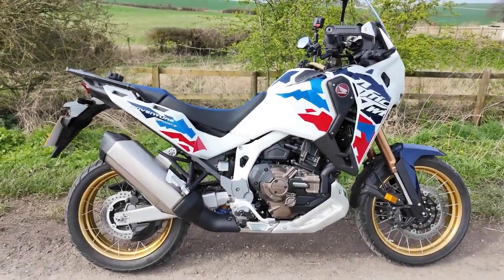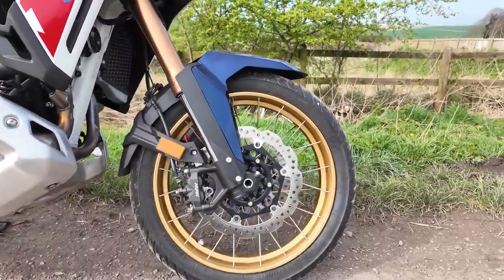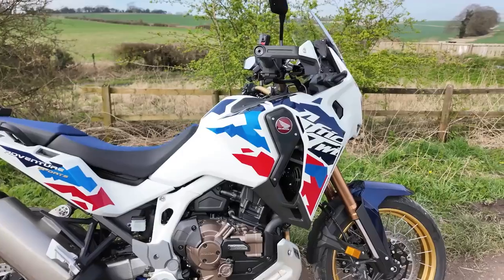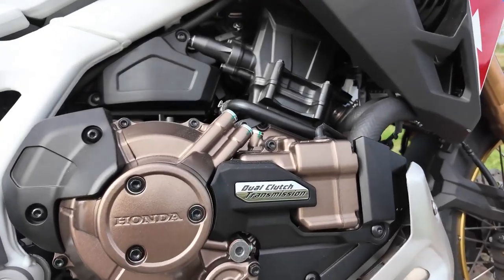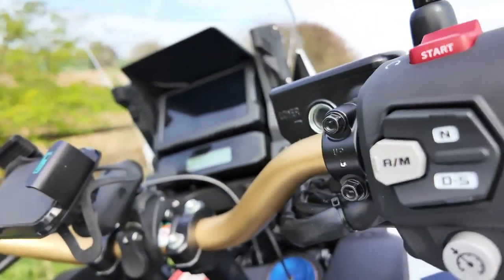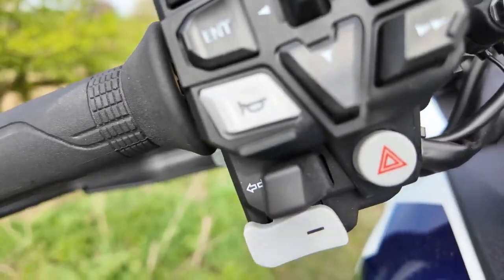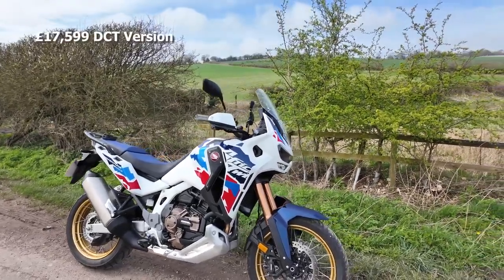Here's the bike — obviously a good-looking machine. The key changes for this year on this Adventure Sports version are the 19-inch front wheel, which will turn quicker than the 21-inch. There's been some controversy over that, but you can still get a version with the 21-inch front wheel for those doing off-roading or soft-roading. This particular version also comes with the DCT, so it's essentially automatic, though you can put it into drive, sport, or manual mode using toggles on the left handlebar stalk.